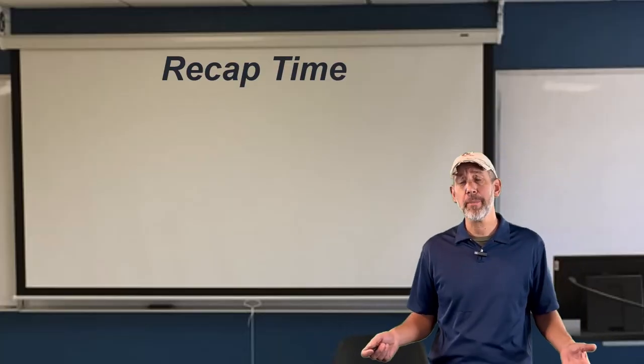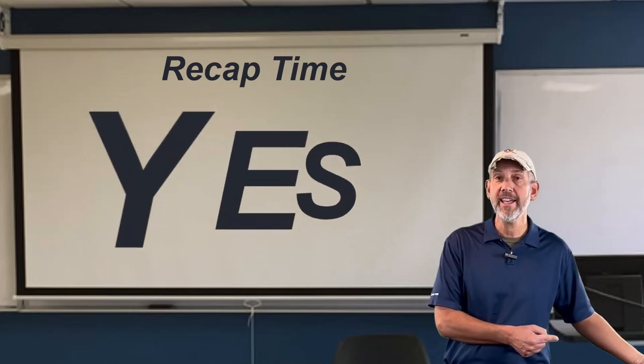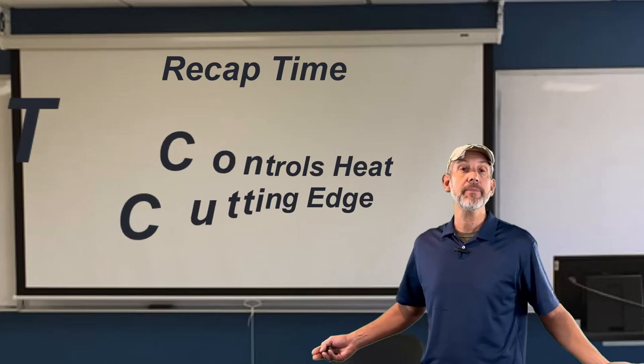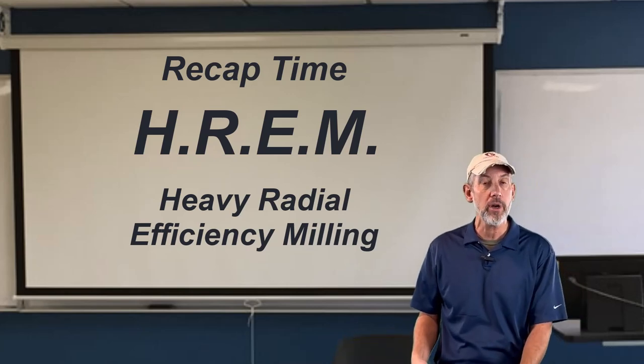Quick recap: this has been a long episode on surface foot. Is surface foot killing your end mills? Yes — especially in super alloys. Surface foot is controlling the heat at the cutting edge. Start pulling it down, especially on those difficult alloys. Start taking your radial and making up for it — what we call HREM, Heavy Radial Efficiency Machining. It takes a little more horsepower, but pull your surface foot back down to a manageable level, especially on your Inconels, Waspalloys, Hastelloys, Reneys, 316s, 13-8s, 17-4s, 15-5s, 465 stainless, Carpenter 465 — a whole bunch of materials that push heat back into the cutting edge. Pull your surface foot down, make it up by your radial, use HREM, and you're going to get the same results we see over and over again with our customers.